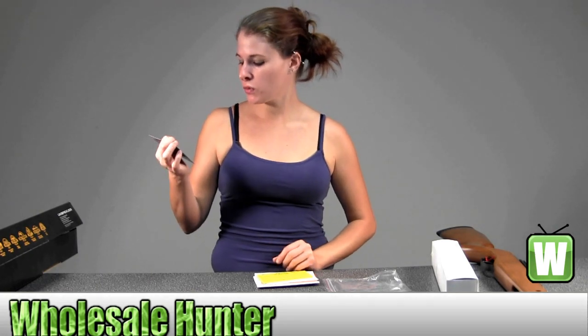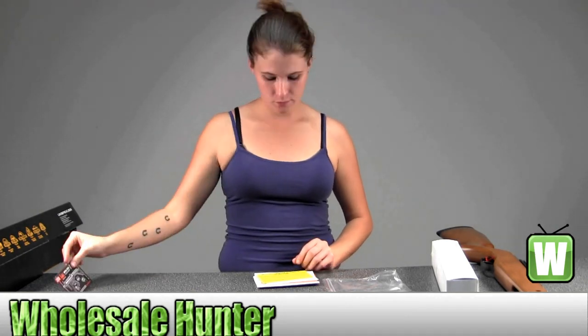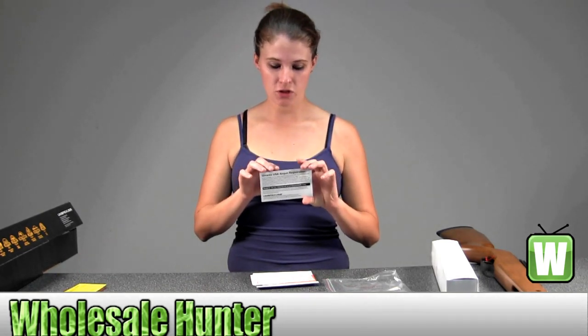This here would be information on the MP5K PDW, and on the back would be your shooter's kit. It just tells you a little bit of information on what all comes inside and where you can go to locate a retailer, your no return policy to the store, your product registration information.